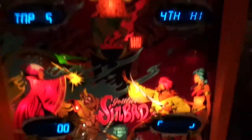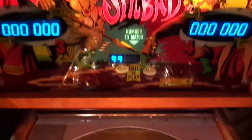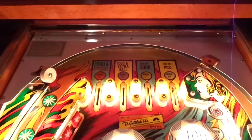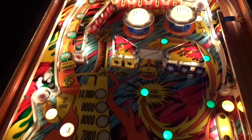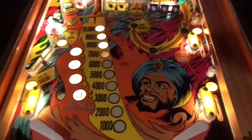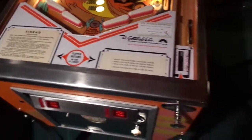1978 Gottlieb Sinbad. This is made after the 1977 movie Sinbad and the Eye of the Tiger. Art by Gordon Morrison and Ed Krasinski did the design.